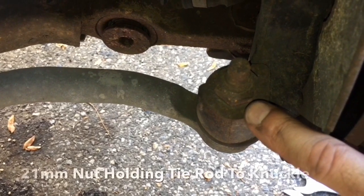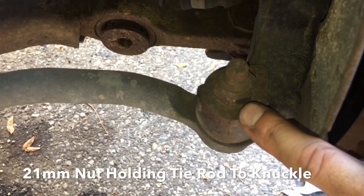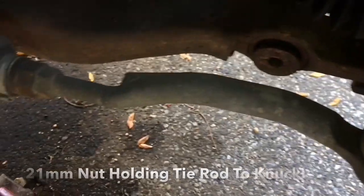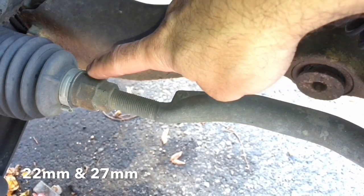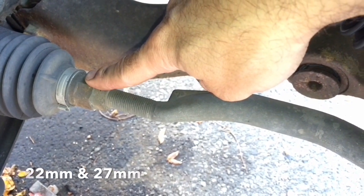This is held on right here by a 21-millimeter nut that has to be taken off so we can pull that down. And then coming back this way, you'll need a 22-millimeter, and then to hold this one while you're rotating this one, you'll need a 27-millimeter.